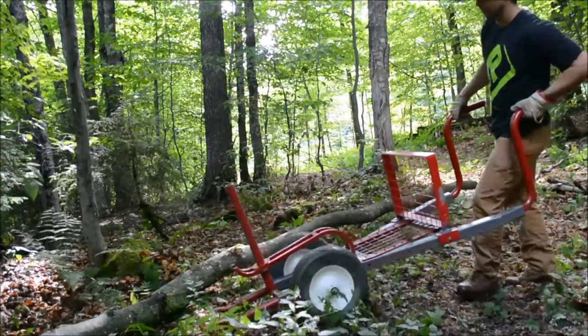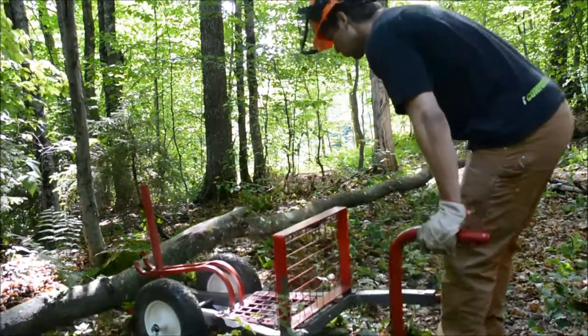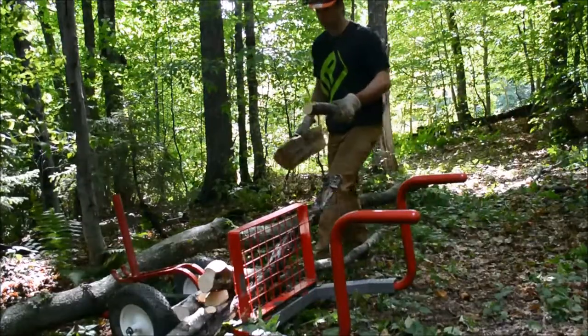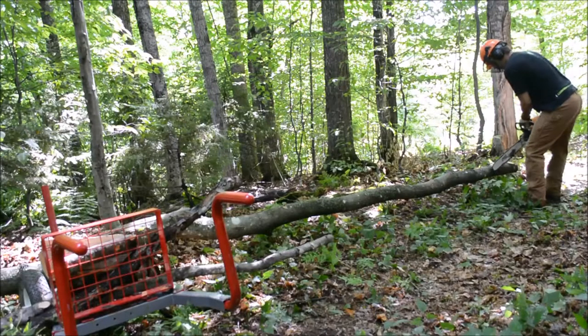I can repeat this process further down the tree and take bigger bites out of the length of the trunk. By using just a little bit more weight on the Watts frame, you can counterbalance very heavy trees with just a few pieces of wood, rock, or whatever's lying around.